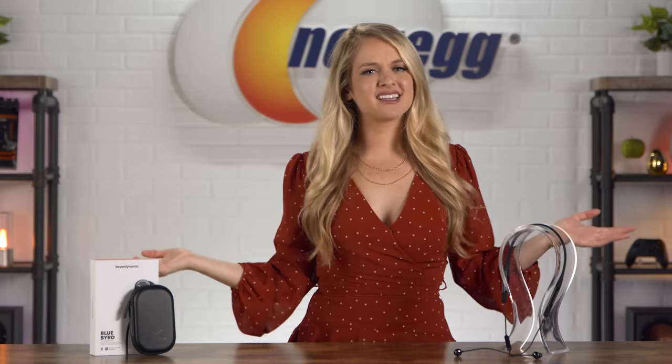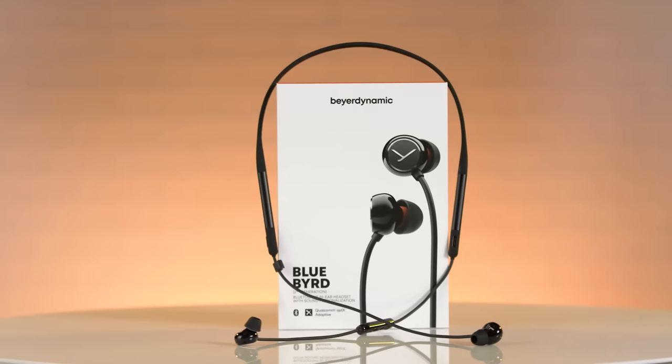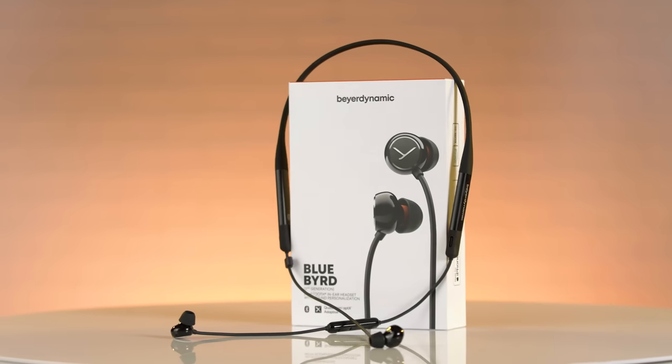Does this headset sound like it's right up your alley? Let me know in the comments below and shop for it at the link in the description. Don't forget to subscribe, tap the bell, and hit that thumbs up. I'm Devon Howard — thanks for tuning in, and we just unboxed this. Bye, guys!